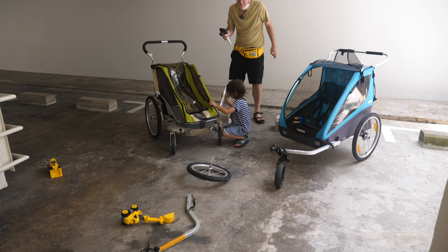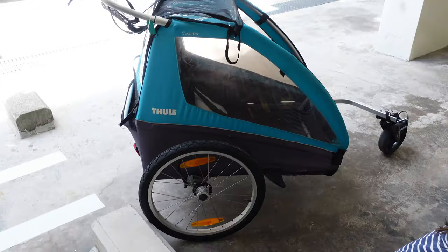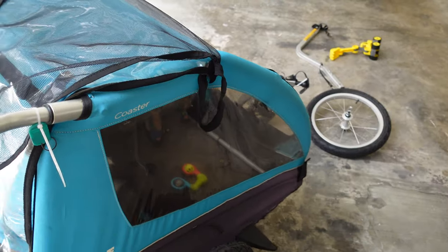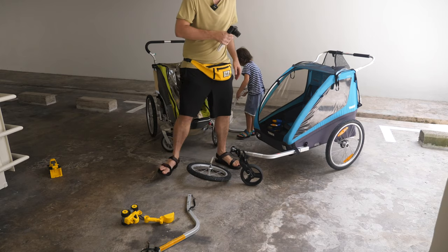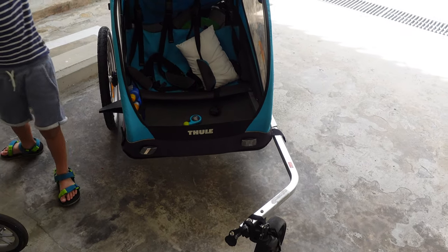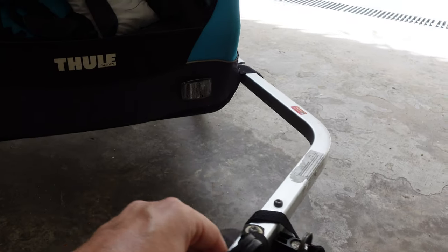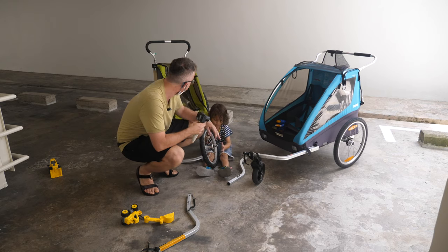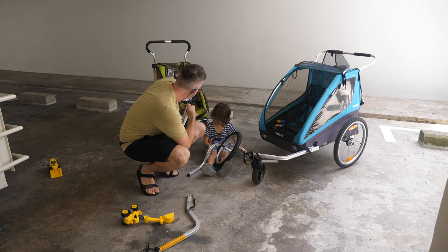This is the original Cougar Chariot. But then a Swedish company called Thule bought it, and these are the later models — this is the Coaster. The interesting thing about Thule's ownership is that it's actually become a lot cheaper. You can easily buy them brand new for around $500, whereas I bought mine second-hand for like a thousand or something — crazy.